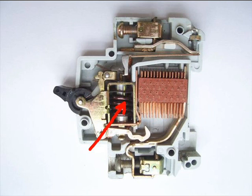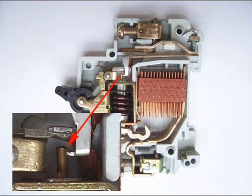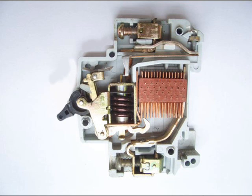The current coil or trip coil is placed in such a manner that during a short circuit fault, the MMF of that coil causes its plunger to hit the same latch point and make the latch to be displaced. Hence during a short circuit fault, the MCB will open in the same manner.